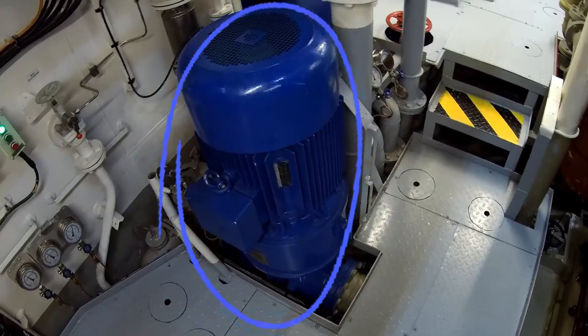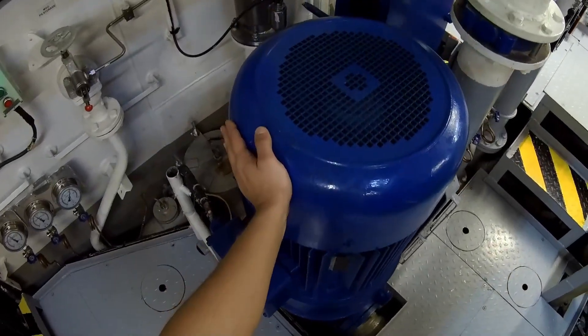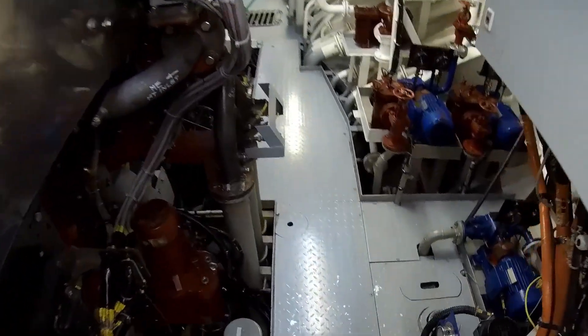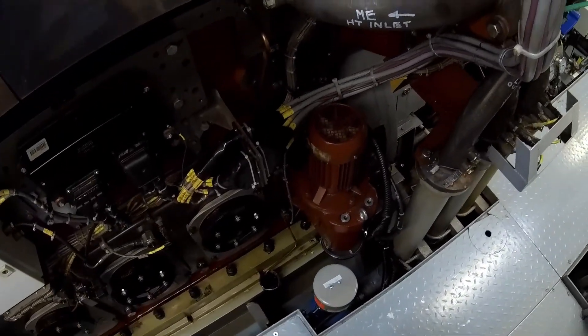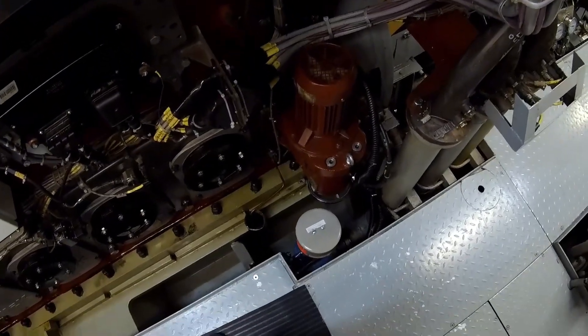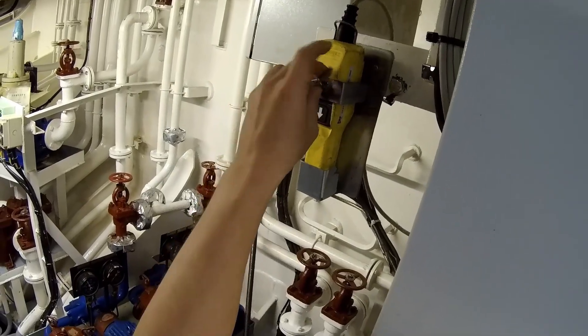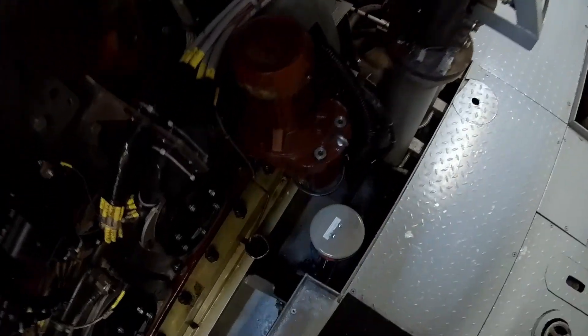And here is the lubrication oil pump of the main engine that I just started. The next step is to engage the engine turning device. This is a crucial part of the preparation before starting the engine, as it ensures more even lubrication of all components.